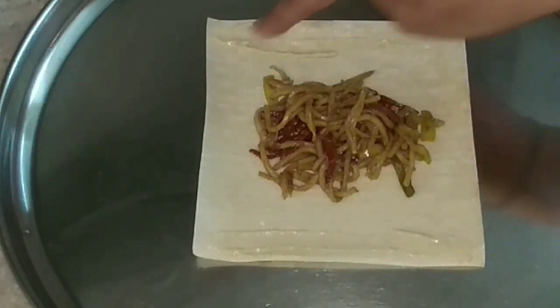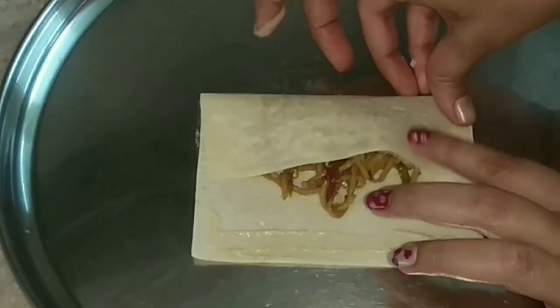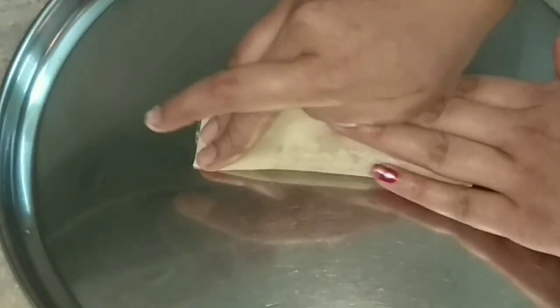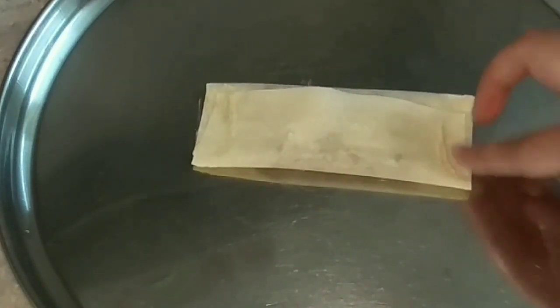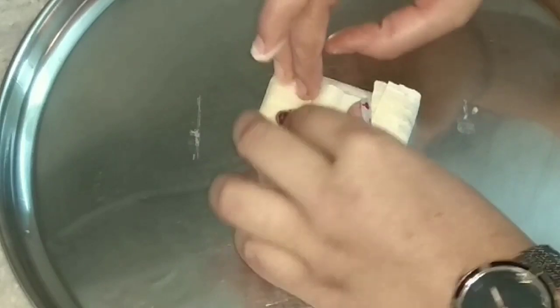For sealing, I'll put the paste on the sides and the ends of the sheet, like this as you can see, and then fold the sheet. I am giving it a square shape so fold it accordingly. You can make it as per your liking. Make sure it's sealed completely.